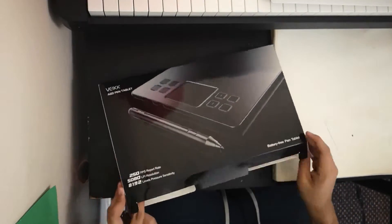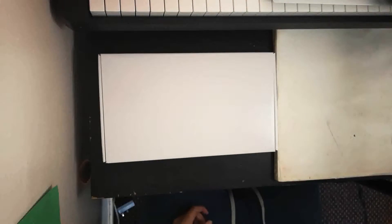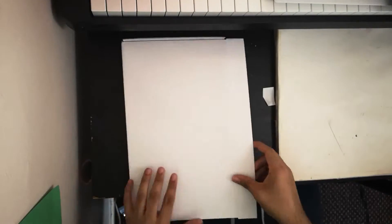Hey, I'm Danix. I will be doing a review of the A50 VEIKK tablet. They have sent me this tablet to make an honest review and see if I like it or not.